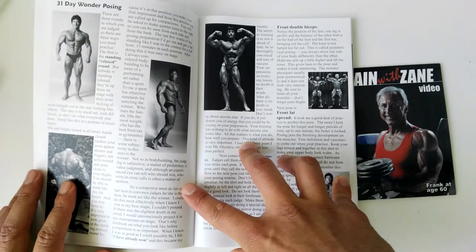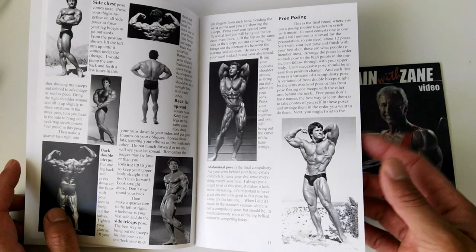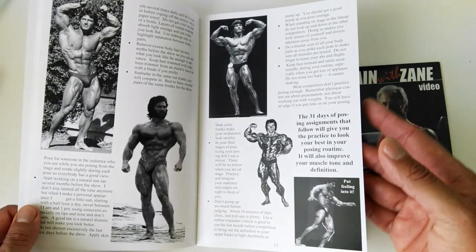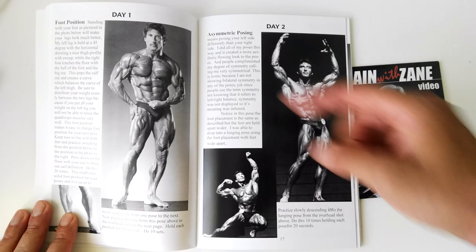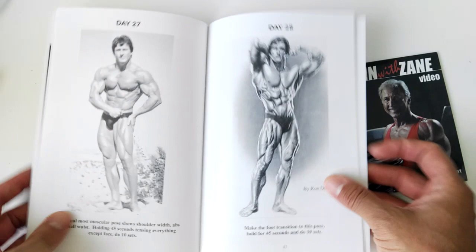It explains — I'm assuming — the different poses. That's right: front double biceps, front lat spread, etc. Free posing — I'm assuming he talks about different kinds of artistic posing. And here we go, this is the program. We've got Day 1, Day 2, and all the way up to Day 31. Each day he gives you little tips as to how to improve your posing.